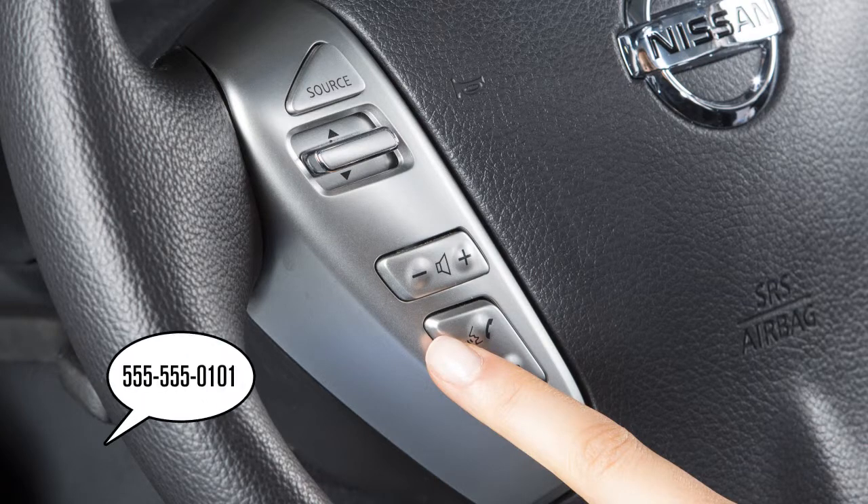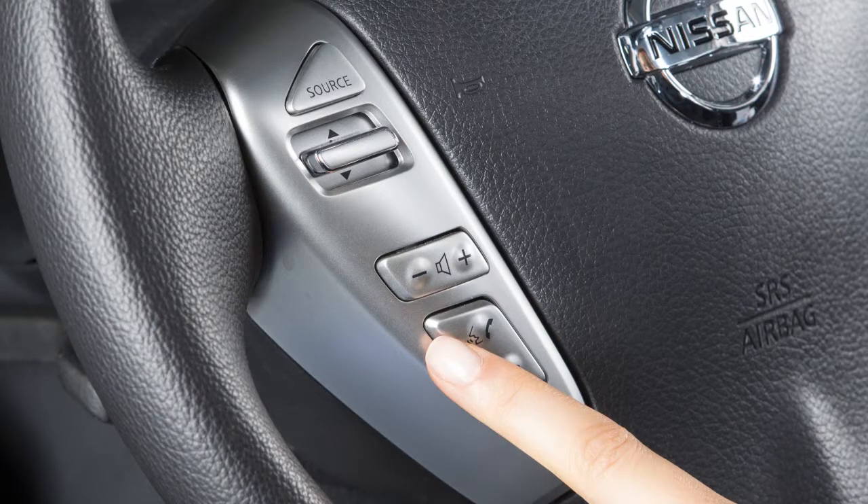Say the number you wish to call, starting with the area code in single digit format. When you have finished speaking the phone number, the system repeats it back and announces the available commands.